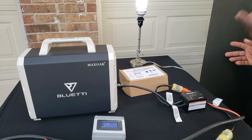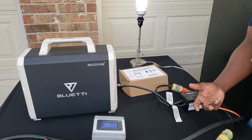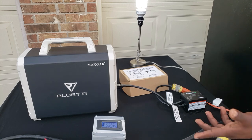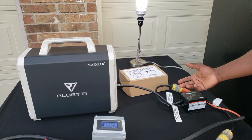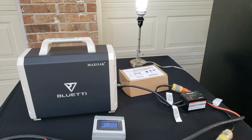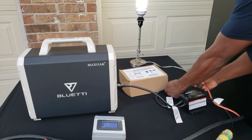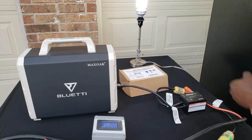In those brownout situations — where you get power for two hours and lose power for two hours — you have your food, you're at work, you're stuck somewhere and not at home. Set this up and forget about it. When you come home you have nothing to worry about. Watch how fast this switch is — everything stays running, nothing is disturbed.